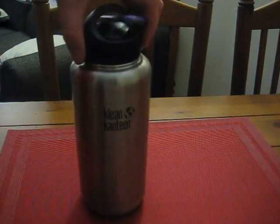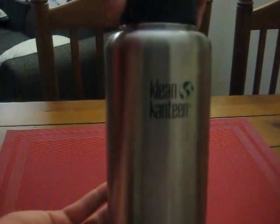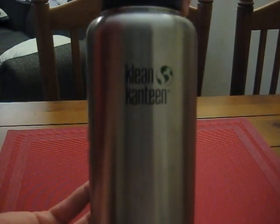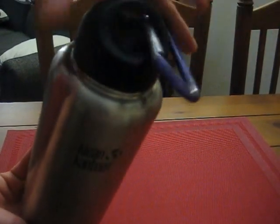Hey guys, so this is my emergency kit and a water bottle. The water bottle is a clean canteen, one liter stainless steel, so you can cook in it if you need to. And I just put a little carabiner on the top here.